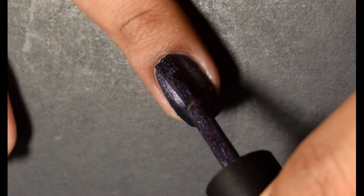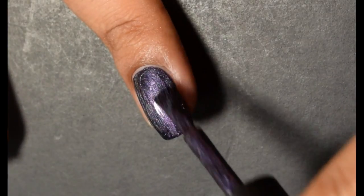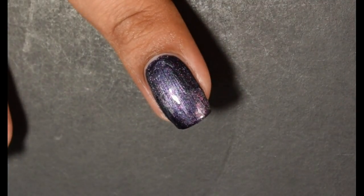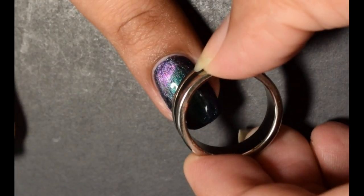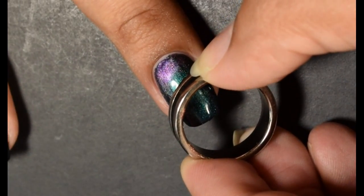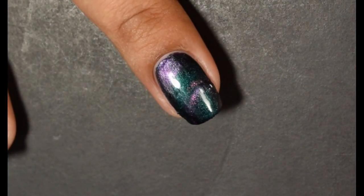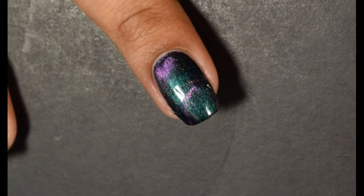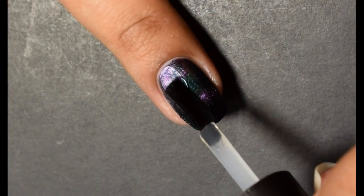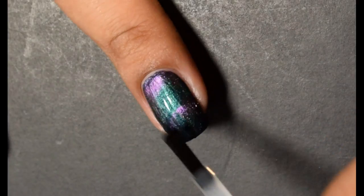This is another really shifty one. In person you're going to see a mostly emerald green in standard lighting, but on tilt the magnetic particles give you this double line appearance, and the base will shift into either a rich purple or a deep rich sapphire. It was crazy. The particles themselves have a ton of shift to them. Here I held a ring magnet over my nails for about 45 seconds.